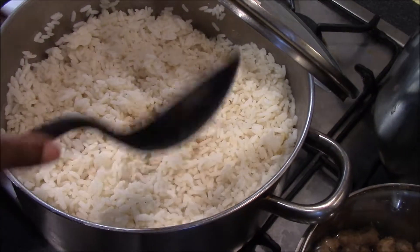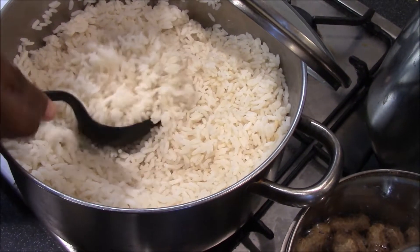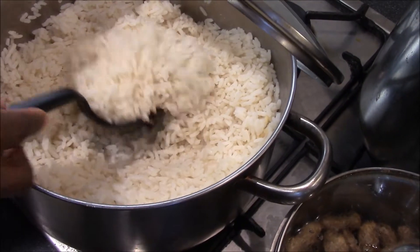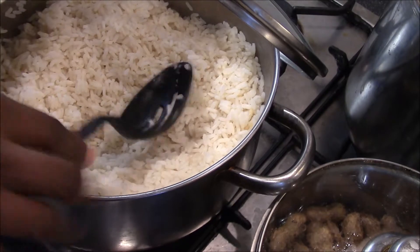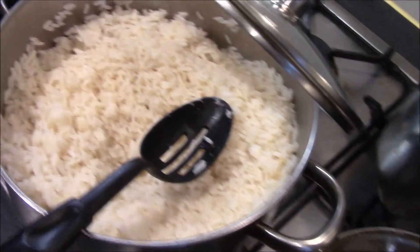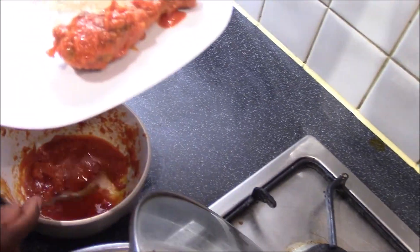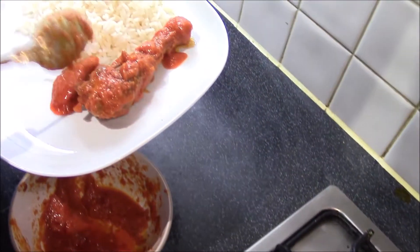The rice has been cooking for about half an hour. It's now soft and ready to serve. I'm going to serve two scoops of rice, accompanied by a piece of chicken and stew.